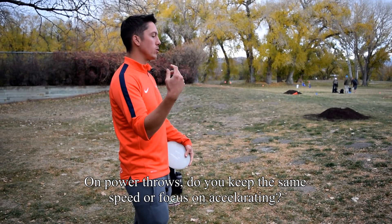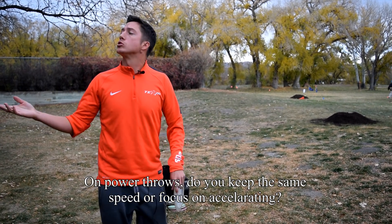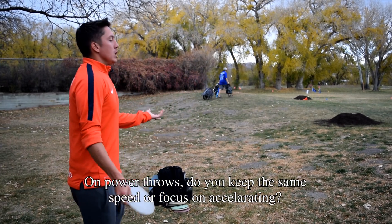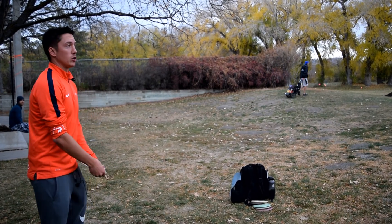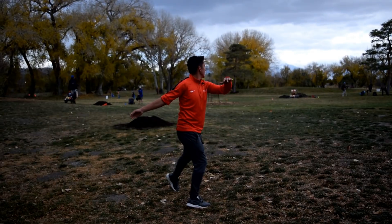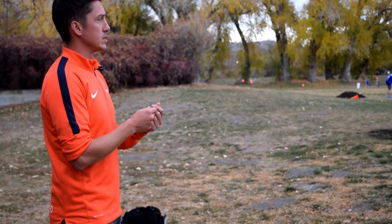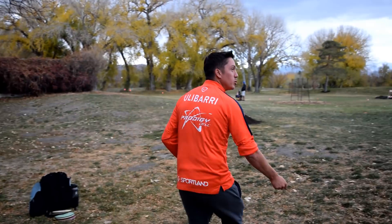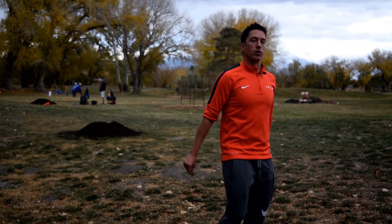His question was on power throws — am I going to focus on everything being the same speed, or am I going to accelerate through the process? On this one you'll notice my speed is going to be fast but my arm speed is still not going to be extreme. I did speed up in my run-up and go a little further. There's a big misconception that to throw far you have to go super fast with a long run-up, but it's about having good timing so your body's working with itself to get that control.